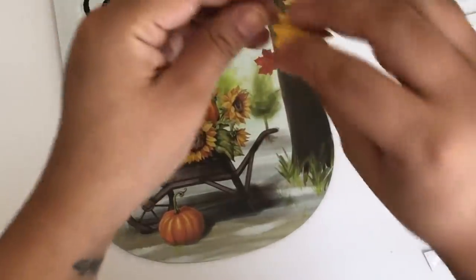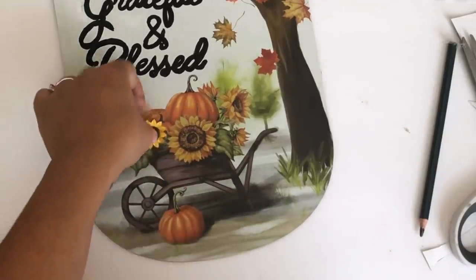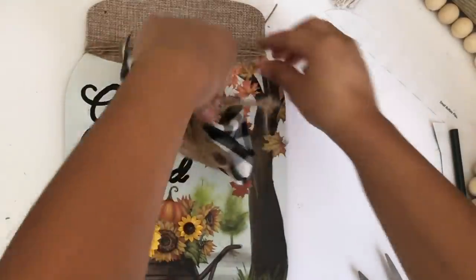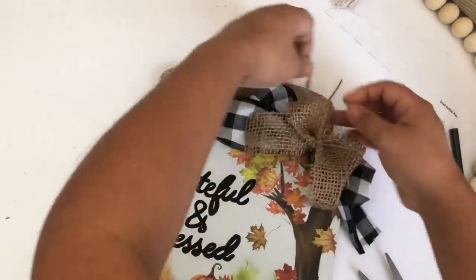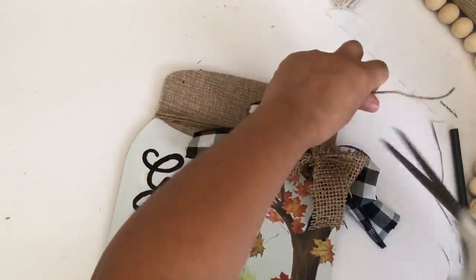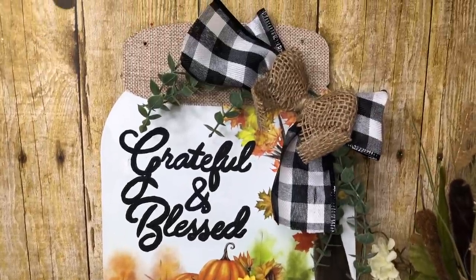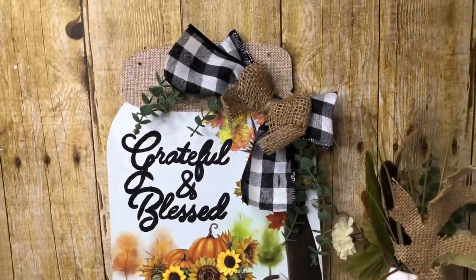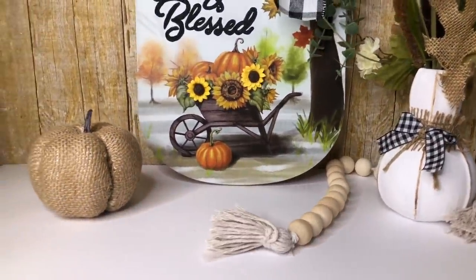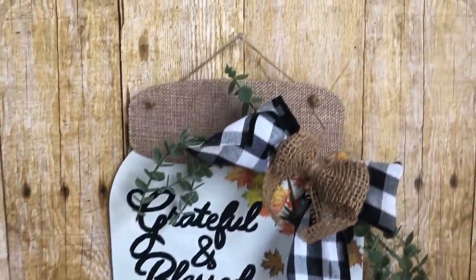To add more details, even though it already has a lot, I decided to add some of the little sunflowers. The last thing I'll add is a beautiful bow I made out of the Dollar Tree buffalo check ribbon and burlap. I also added some eucalyptus greenery on the sides. Look how beautiful this turned out! You can use it like that, or add the strings back and just hang it on your wall.